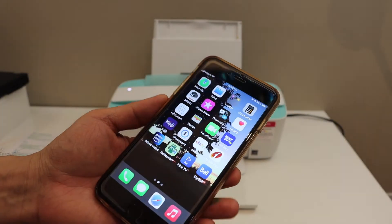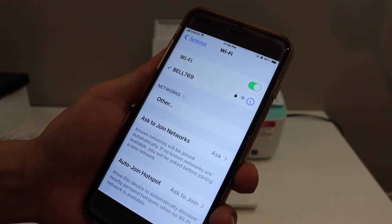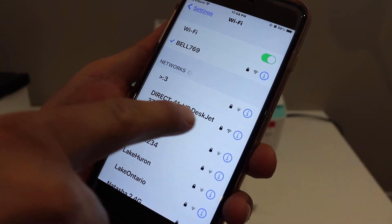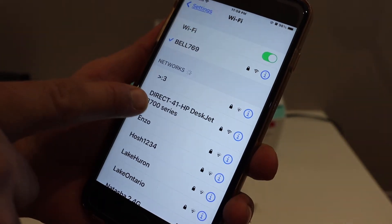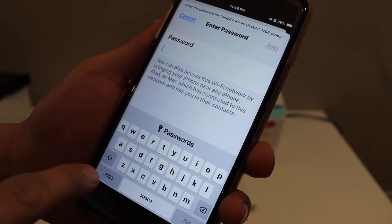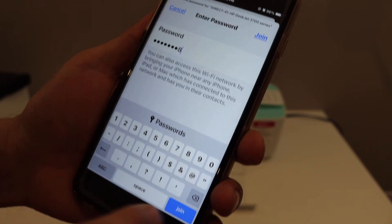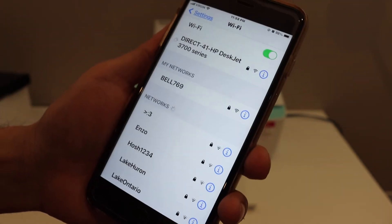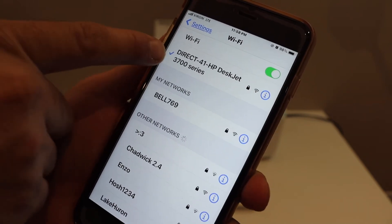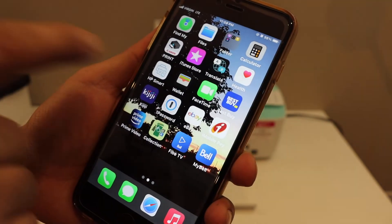Now go to your device — for example, I have an iPhone here. Open the Wi-Fi settings and you will see the Direct HP network for the 3700 series. Click on it, enter the password 12345678, and tap Join. If the password is correct, it will connect.